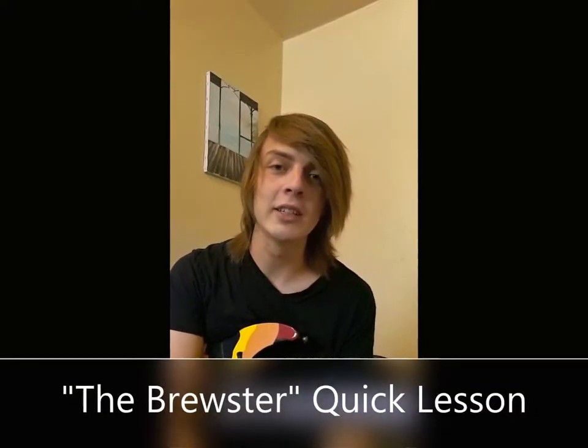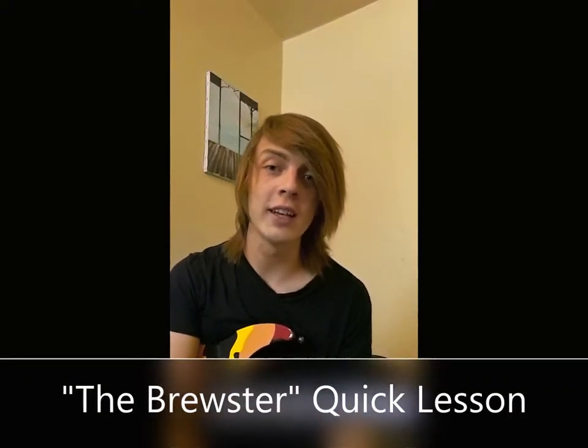What's going on guys? Blake Stephenson here. I have a really cool lick for you guys today — it's one of my favorite things to do. It's kind of come from the E minor pentatonic scale, and that's the scale we're going to be using today.